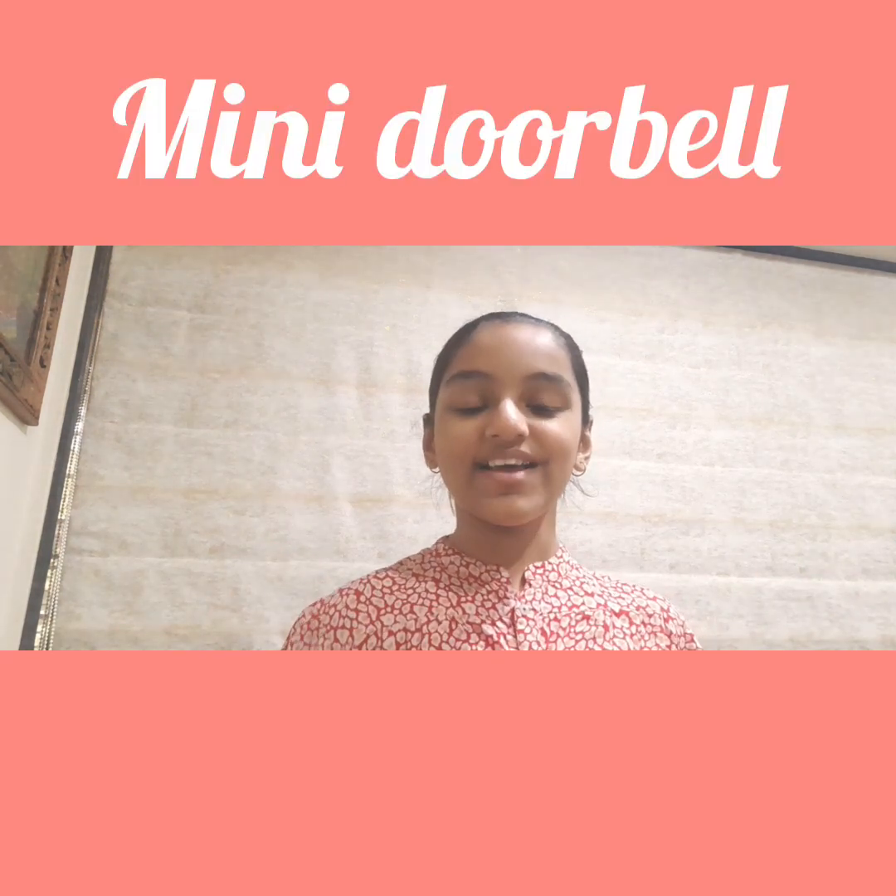Hello everyone, welcome back to my page. I'm Avartaka Kamli and today I'm going to show you how to make a mini doorbell. When you push your push button, your buzzer will start ringing and it'll sound like a doorbell. And when you remove your finger from the push button, the buzzer will stop ringing. I hope you like it — let's see how to make it.